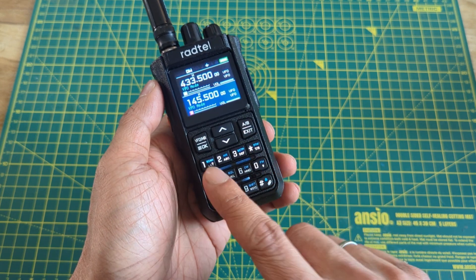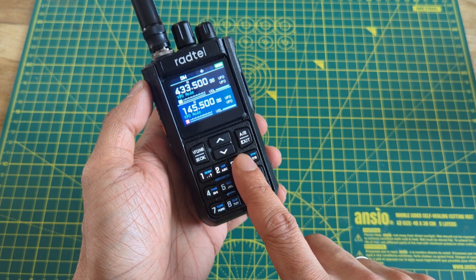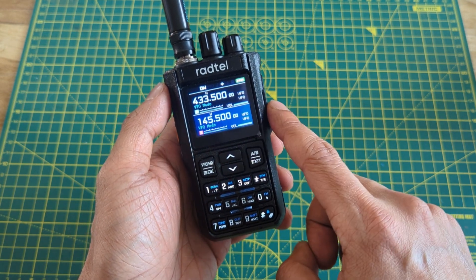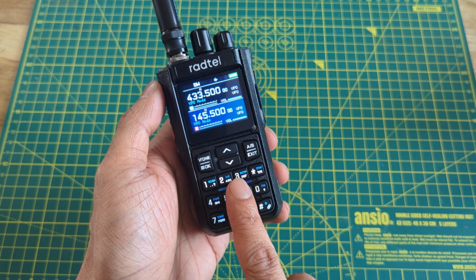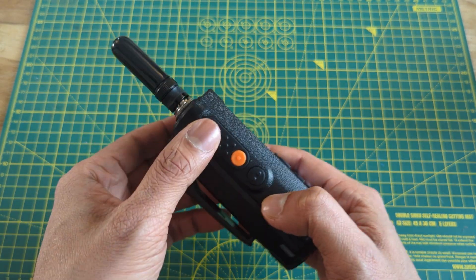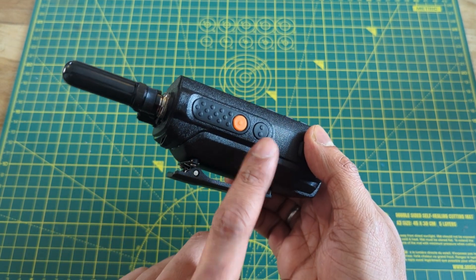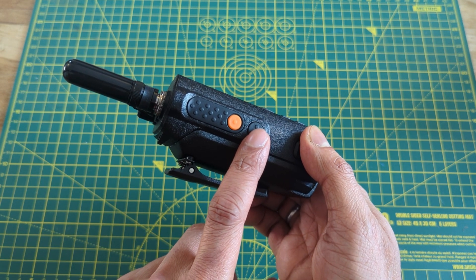The other problem is that you can't turn the backlit keyboard off. I do hope they release new firmware that will let you turn the brightness down and perhaps turn the backlight off altogether. On the left-hand side of the radio you have the PTT button and two programmable buttons. The third button, however, can only be programmed for short press — there's no long press option.